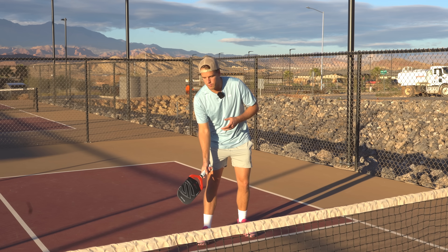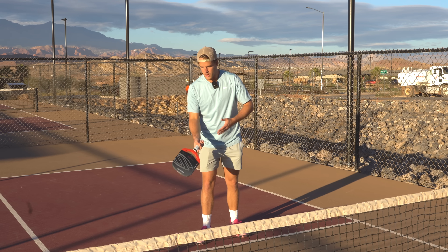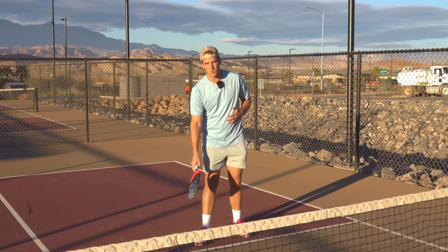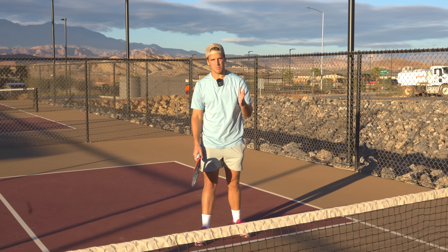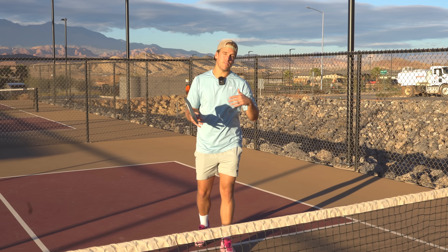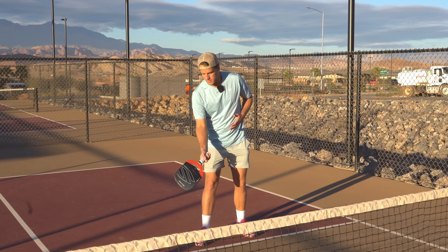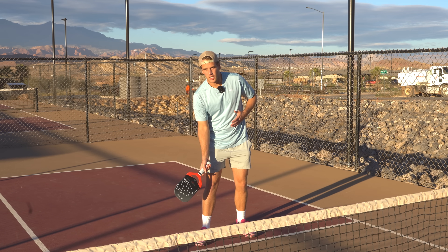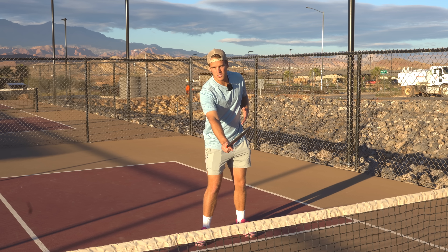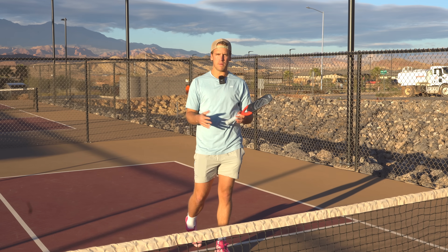You're going to start with your paddle low as if you're dinking the ball. Whenever you're dinking, your paddle is going to be open towards wherever that is — make sure that it's not closed, because a closed paddle projects that you're going to speed up the ball and they're going to be ready to counter. So open it as if you're about to dink, then go outwards and upwards to create the windshield wiper motion — hence the name windshield wiper speed up.